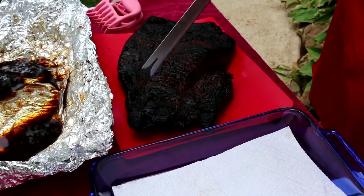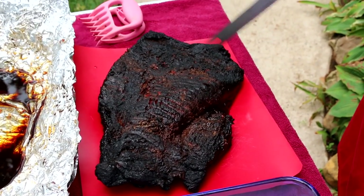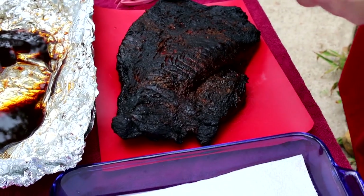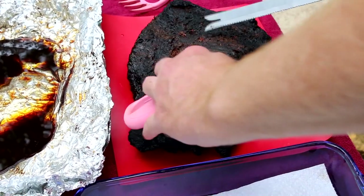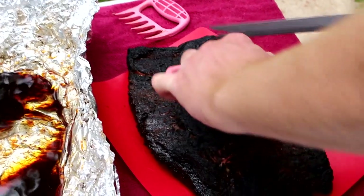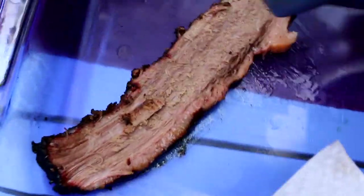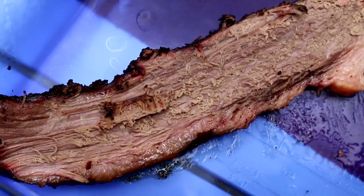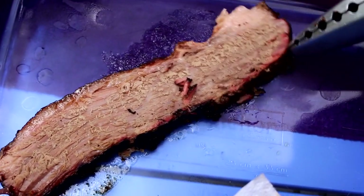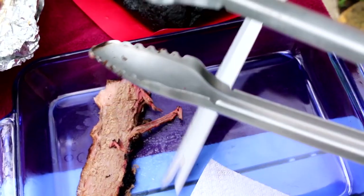The brisket has two parts — the point and the flat. This part is way thinner so it cooks differently. Typically you'll get burnt ends and slices out of this, and then somewhere in here you'll get some shredded, and then the rest of it's just slices. That's nice — you got a little bit of a smoke ring, and that's one thing about high heat barbecue: you have less time in the smoke but you can still see a little bit of smoke ring there.